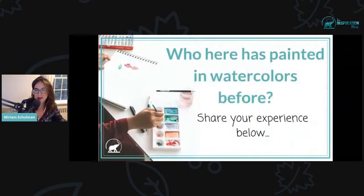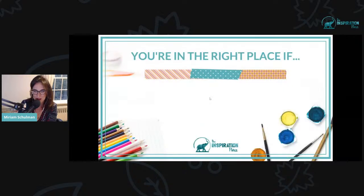Who here has painted in watercolors before? I would love to hear from you. Just share your experience right below in the comments. Since there's a delay between when I ask a question and you answer it, I'm going to skip ahead, but I am going to come back and take a look at what you have to say.